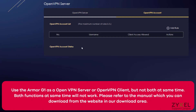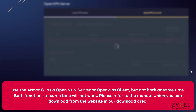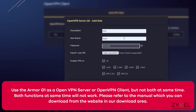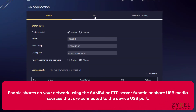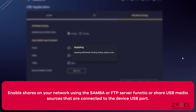It is recommended to use either the VPN client or the server function, but not both at the same time. Besides the VPN connection, the device also offers shares as Samba or FTP server, as well as for USB resources connected to the device. Information on how to use these features is also shown in the user guide.